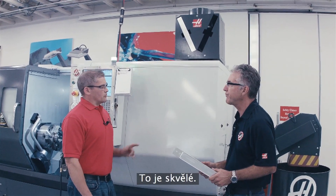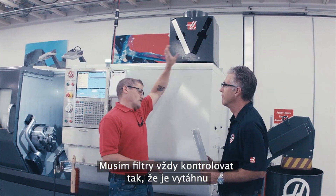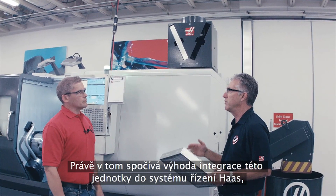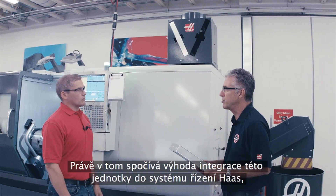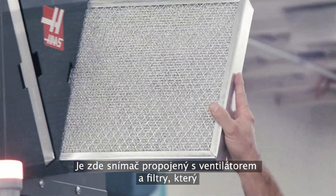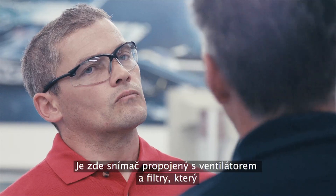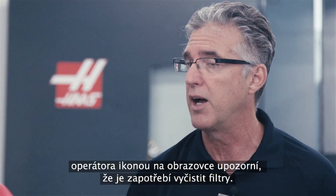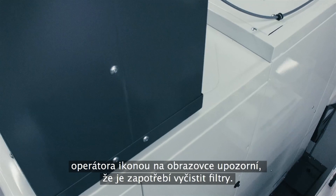So how do I know that I need to do that? Am I always going to have to be checking and pulling them down to take a look? That's the beauty of the product being integrated with the Haas control. Unlike the other products on the market today, there is a sensor associated with the fan and the filters, and it lets the operator know on screen with an icon if the filters require cleaning.